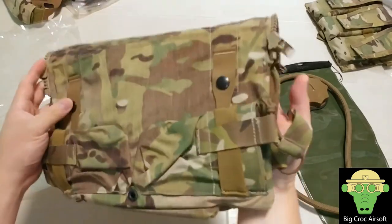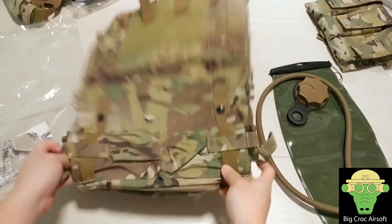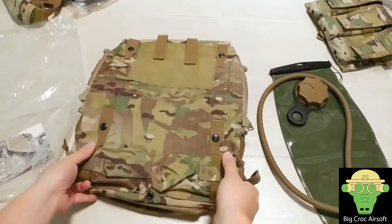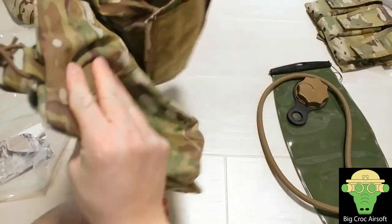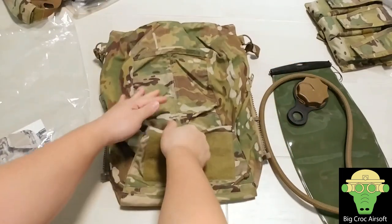I was looking at the JPC and I wanted to carry some more, so I decided to get a zipper pouch. This is actually a lot bigger than I thought. At the back of the pouch you get two side map pouches.